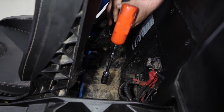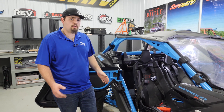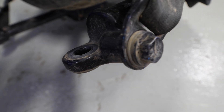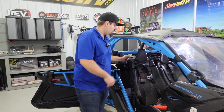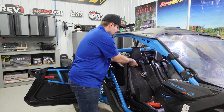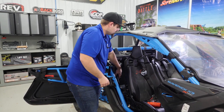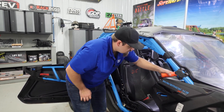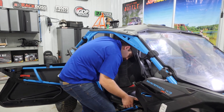We're working on an X3 XRC edition today, so we have the factory installed harnesses. If you don't have the factory installed harnesses, you'll have to remove the bolt located right here to remove the seat belt from the seat. If you have an XRC, you'll just pull your harnesses through the seat, lay them down out of the way, then go ahead and remove the seat from the machine.